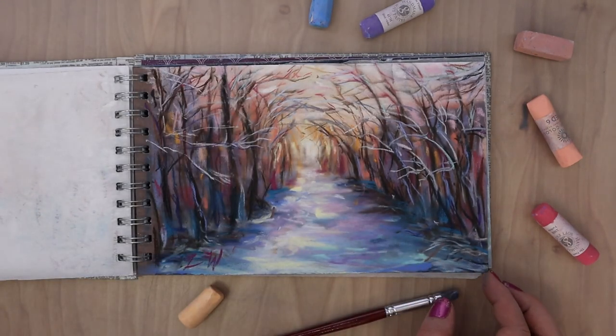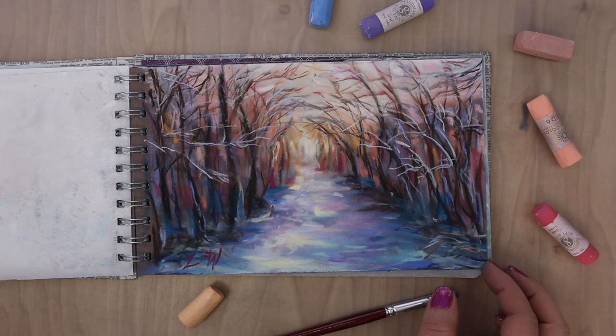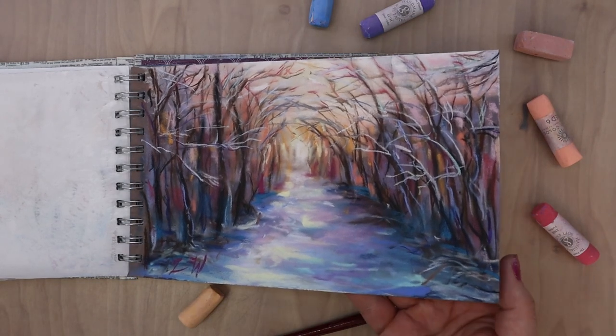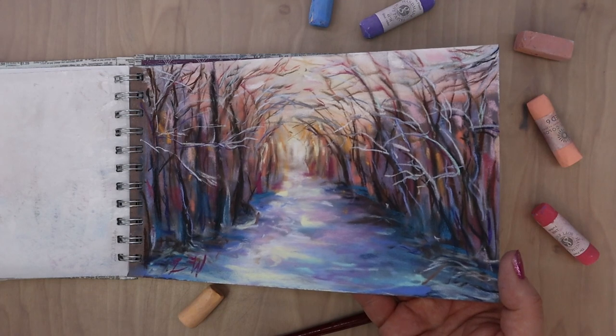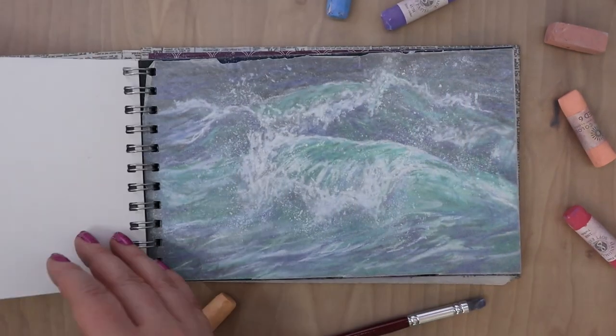Then there's this winter scene I did just a couple weeks ago. This one I was playing with a lot of colors within the snow and kind of playing with how the color and the light bounce around.